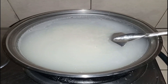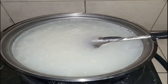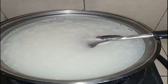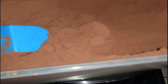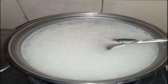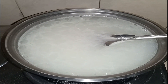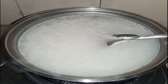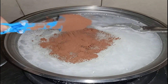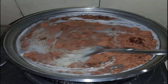Dahil kumulo na, maglagay tayo ng kukuwa. Yung ilagay natin kasi wala tayong available na tabliya — ito yung ating kukuwa. Hindi natin ito uubosin, kukuha lang tayo ng tama lang para magiging chocolate. Lagay muna tayo ng isang scoop.